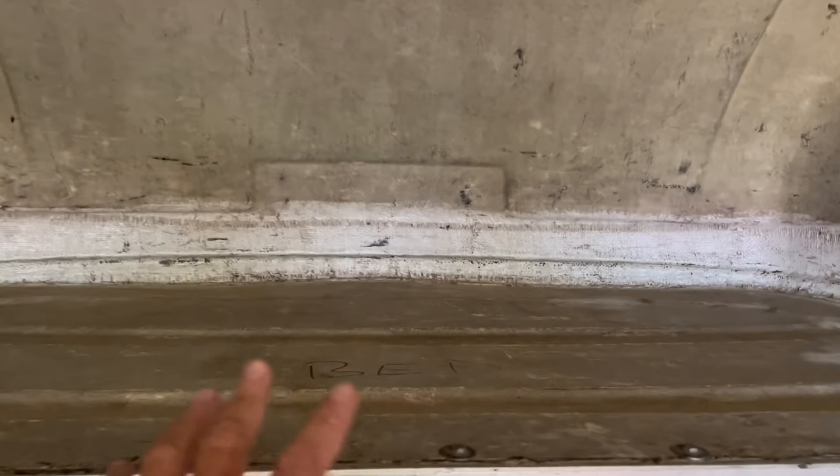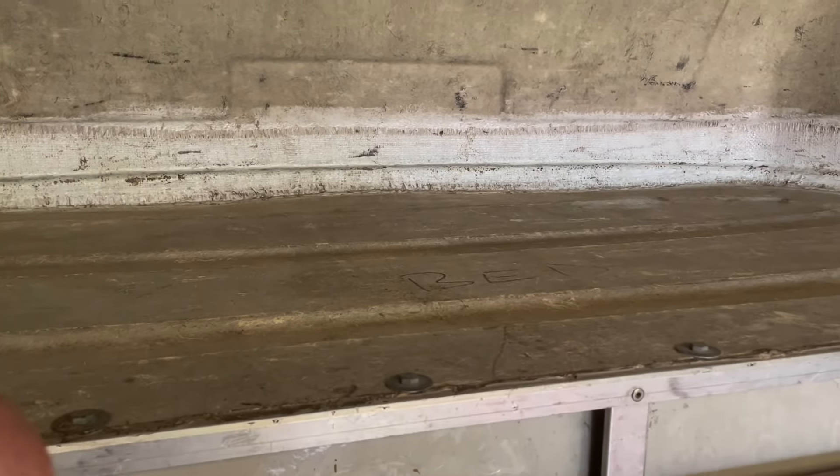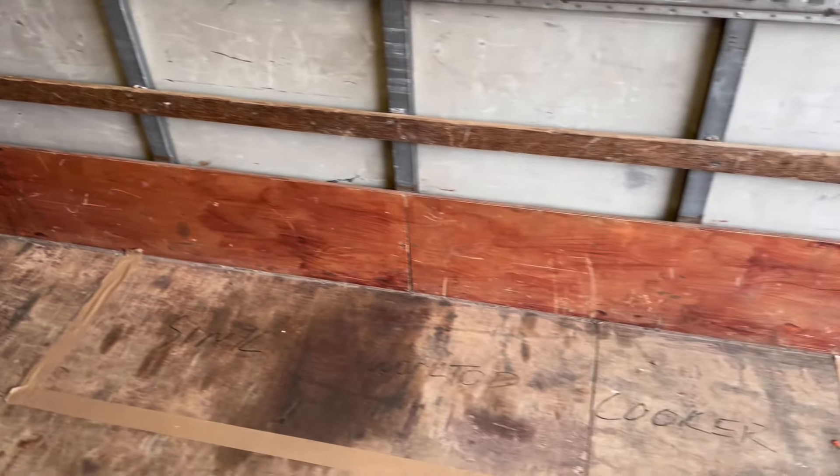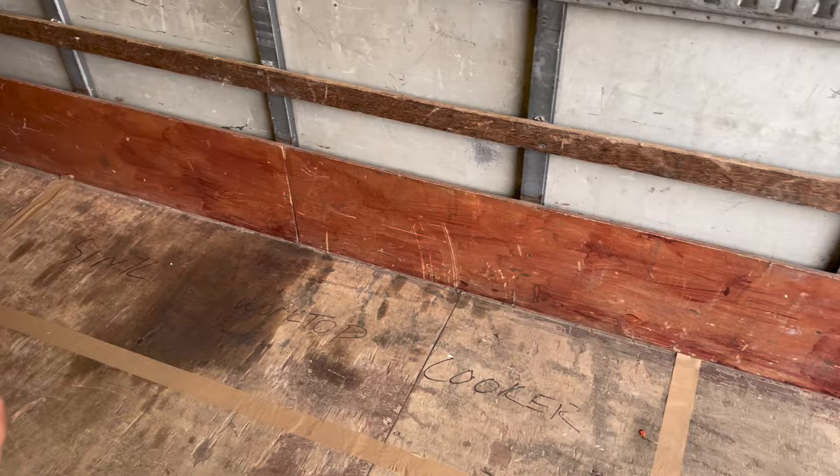I've decided my bed's going on here, but I'm going to extend it about maybe 6 or 7 inches so I've got like a 4 foot double bed. My sink, cooker, and oven are going to go on this area down here — this is just a rough guide at the minute.